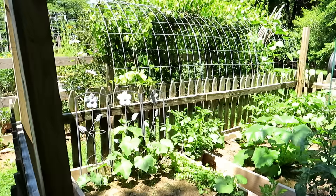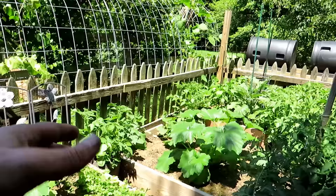Here is my other garden, and you can see another cattle panel arch I built there, with beans trellising up it.